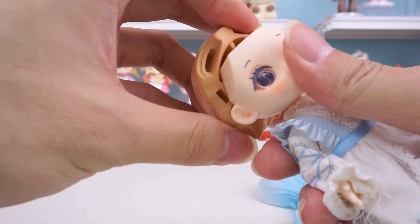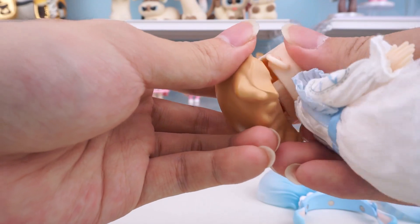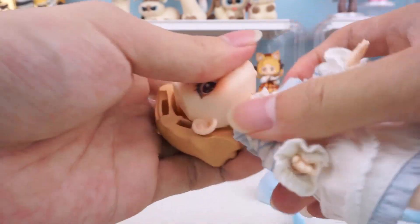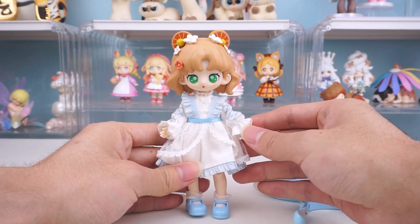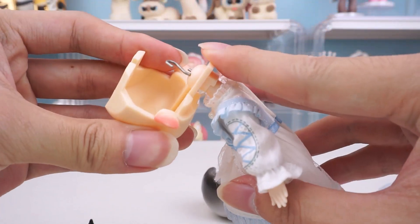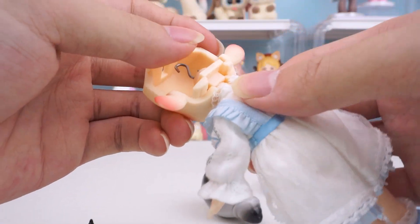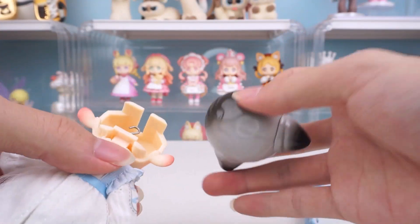Similarly, for Tinai Series 2, due to differences in faceplate sizes, only the whole head can be replaced. The same applies to the Unto Nature Wonderland Series — if you want to replace the entire head, you need to replace the neck joint.